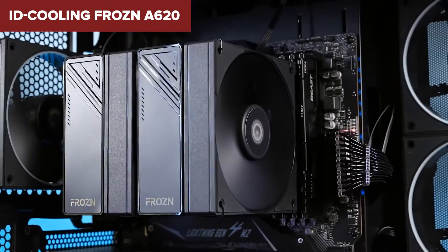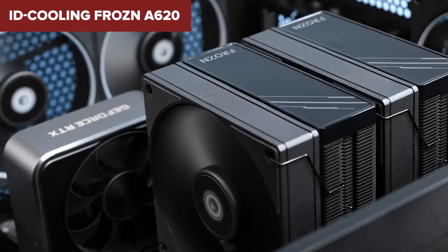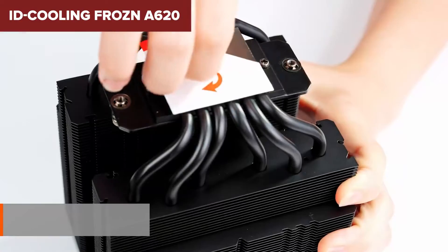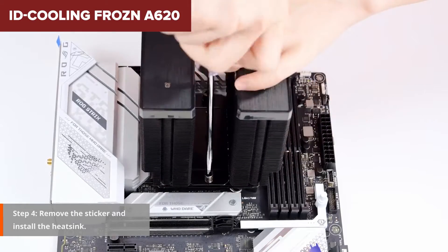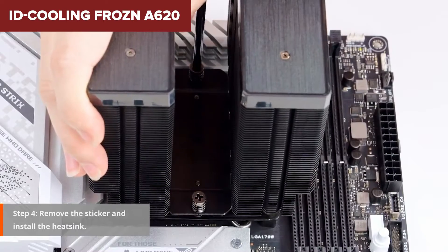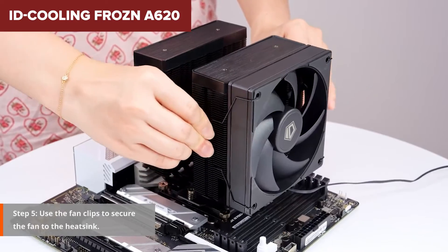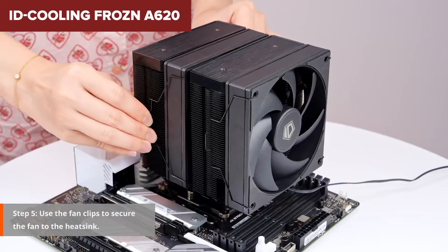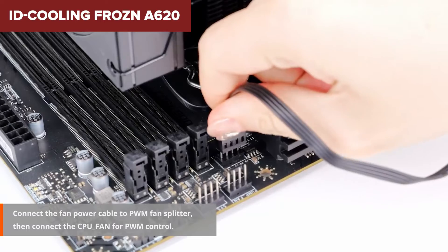Comparing it to its market rivals, the ID Cooling Frozen A620 arguably offers stellar bang for your buck, especially when you juxtapose its performance and price point against others like the Deepcool AK620 and Cooler Master Hyper 620S. It's not just about cooling efficiency — it's about how quietly it operates, with its fans maxing out at a whisper-quiet 29.85 decibels, despite pushing a respectable 78.25 CFM of air through its fins. Be sure to tap that like button and hit subscribe to stay in the loop with all my latest videos.